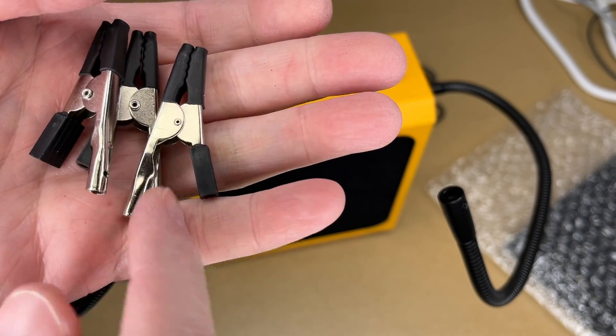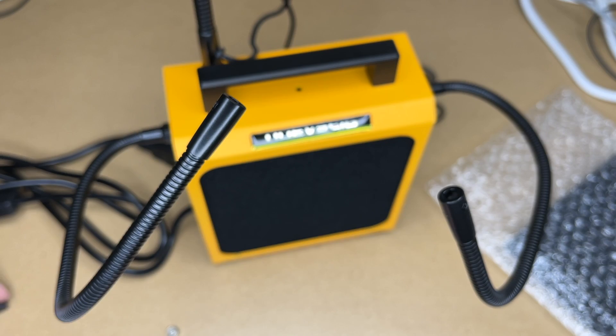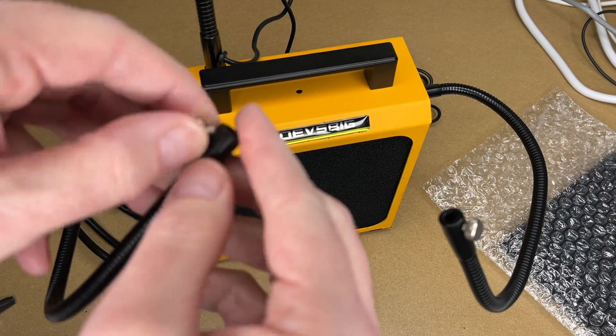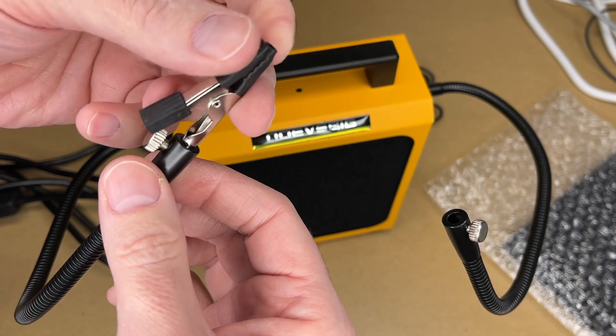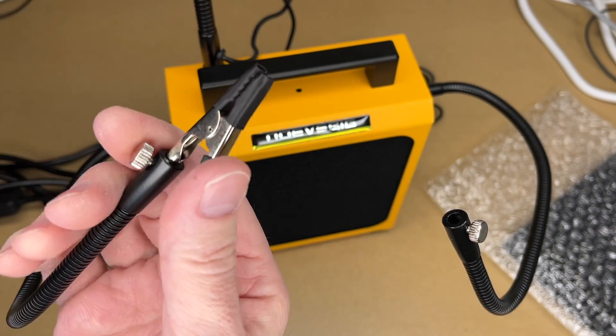The helping hands come with alligator clips and knurled knobs, and it does come with an extra in case you lose or damage one. I'll put this little set screw in, place the alligator clip in the end — these will rotate around to whatever position you want — and then you can lock them down.